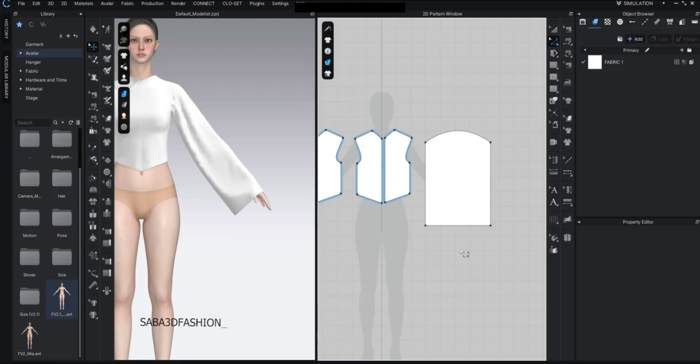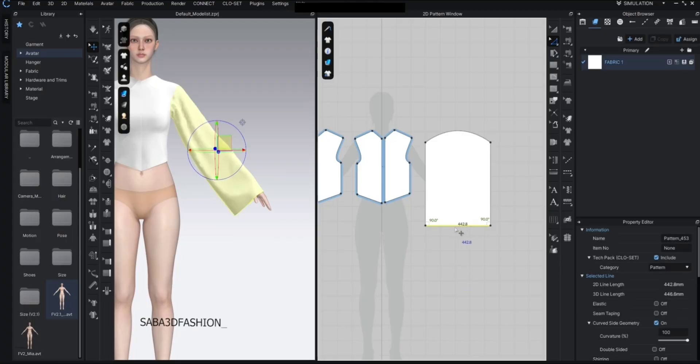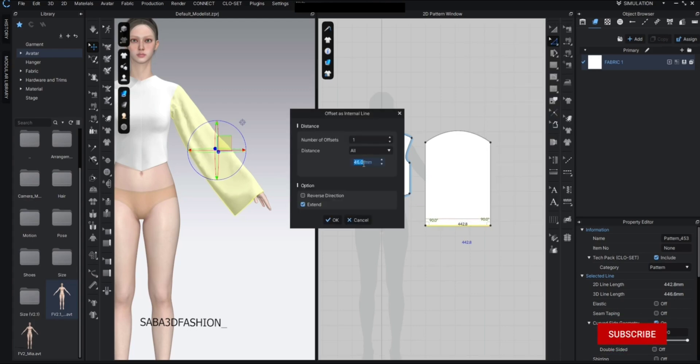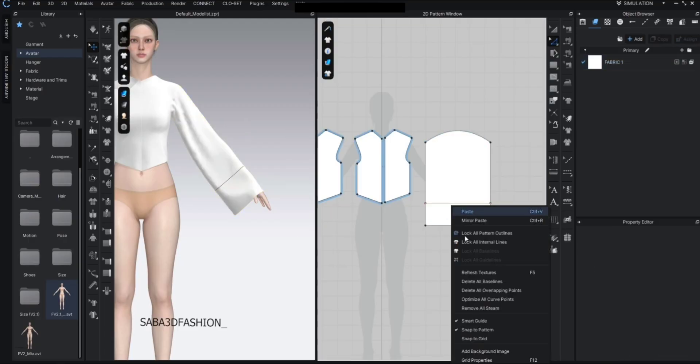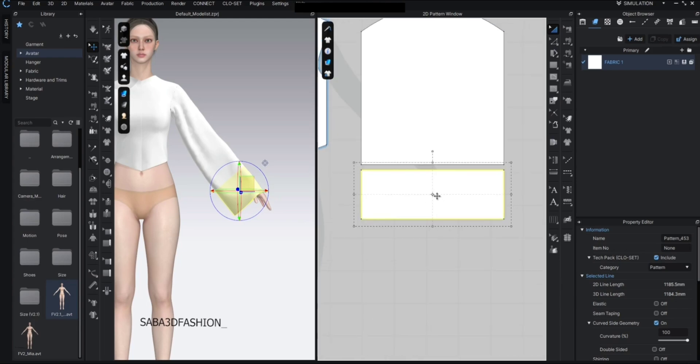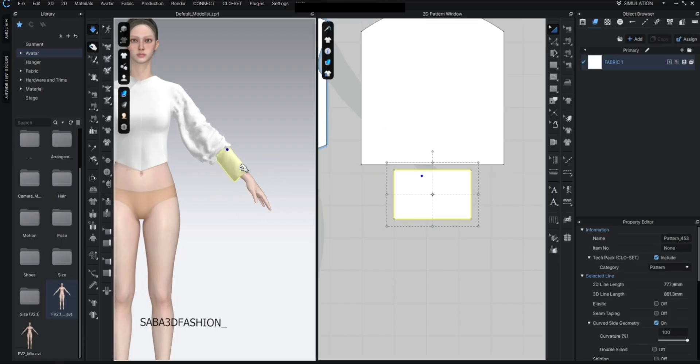Select the bottom edge of the sleeve, right-click and choose offset as internal line. My unit is millimeters but you can switch to centimeters if you prefer — it doesn't make a difference. Here I'll go 150 millimeters, which is 15 centimeters, up from the hem. Right-click again and select cut and sew. Now press A, select the lower part, and if you see a small circle in the center, double-click it — you can drag it to make the sleeve tighter.